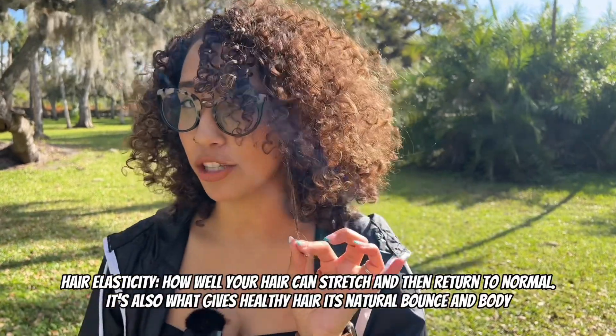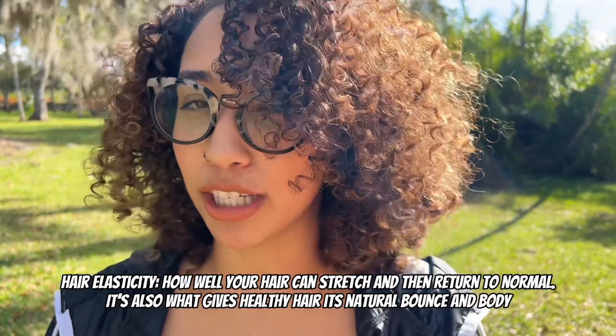For example, if I pull down this curl and bring it up, you see how it bounces back up? What happens is, when the elasticity is gone, you notice that the curl starts to look straighter and it doesn't curl anymore.